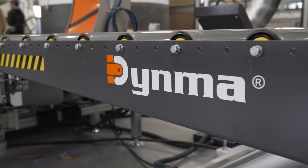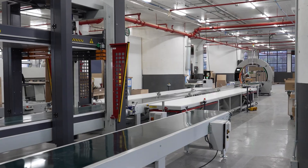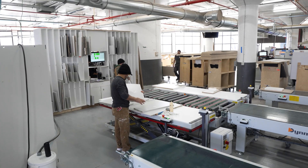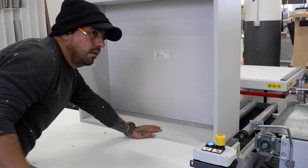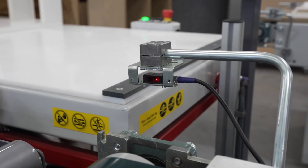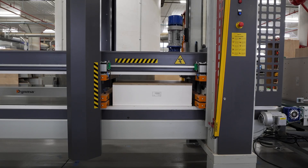This line is optimized to assemble dowel cabinetry boxes in the most ergonomic way possible. Utilizing scissor tables on each side of a centralized transfer unit, two cabinet assemblers can feed the electromechanical clamp with ease by simply pushing the ready-to-clamp box forward. A photocell detects the cabinet and pulls it into the line, and transfers it into the clamp.